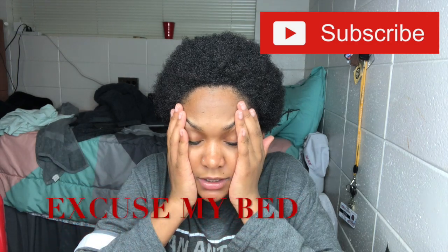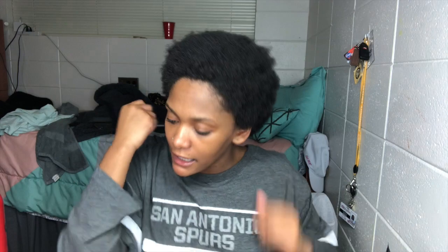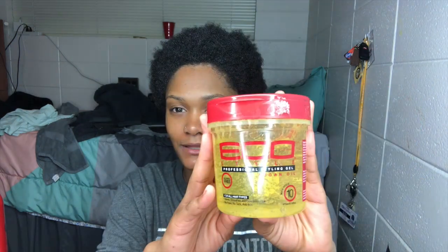Okay guys, I'm back with clean hair. This shrinkage kills me, but whatever. Let's just get right into this video. Here are the things that you will need: definitely gonna need some eco gel — I'm using the argan oil one, the yellow one with the red cap — and I'm also gonna use some Gotta Be Glued styling gel just for some extra hold.